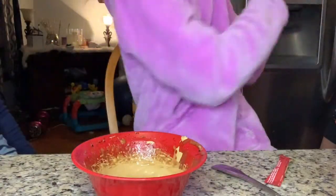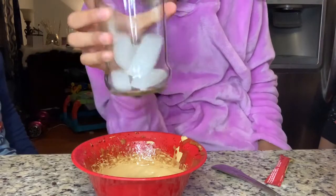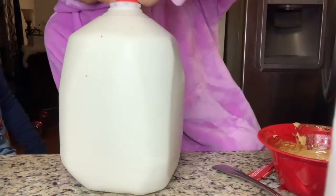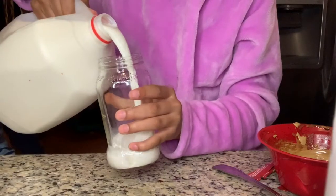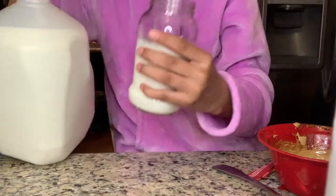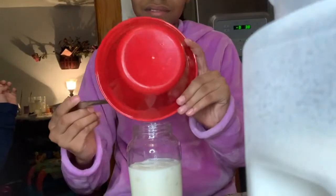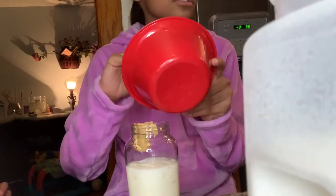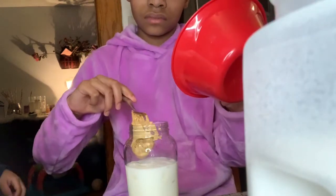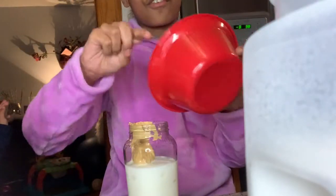So I'm going to get my iced milk. I got a little bit of ice. I'm going to get my milk and dump this all in there. I need a spoon — so I'm going to get my spoon and get all of it out into the glass.